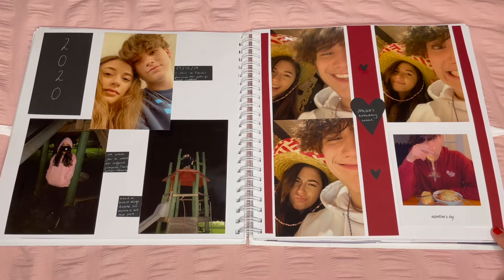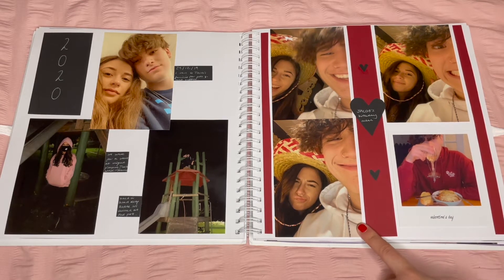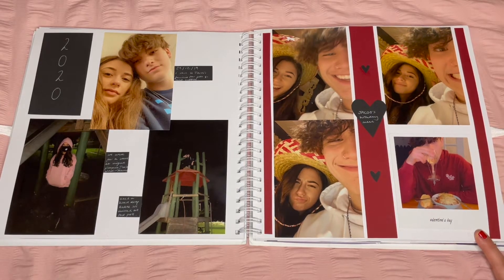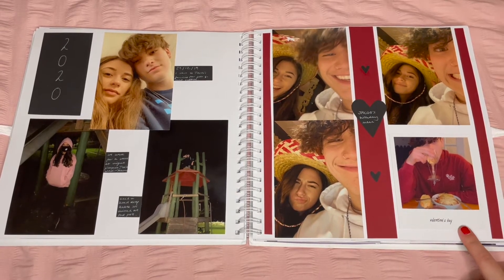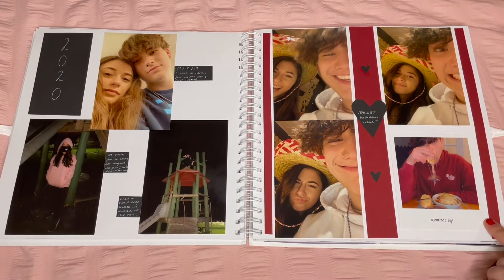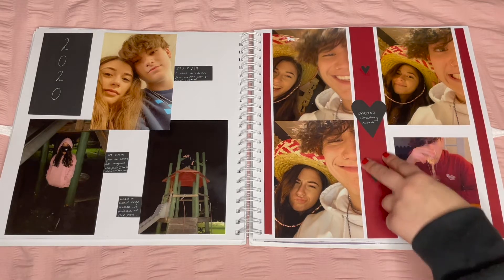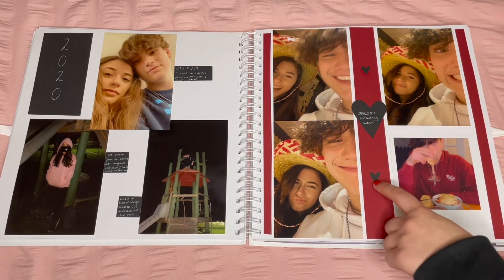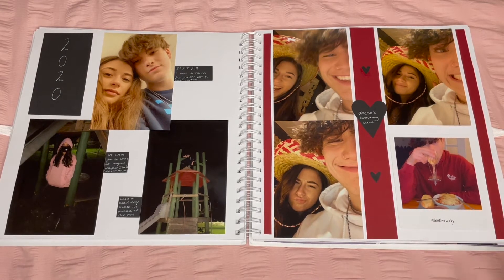On the right I really like this page — it's simple but it was my boyfriend's 18th birthday meal out, and Valentine's was a few days afterwards. I used one photo from Valentine's in a Polaroid to cut out a lot of negative space, then used burgundy strips because they matched his hat and jumper. I added little black hearts to show Valentine's vibes and his birthday. The strips almost look like ribbon.